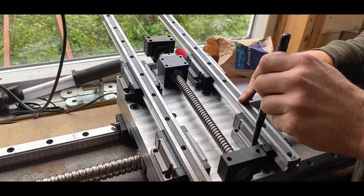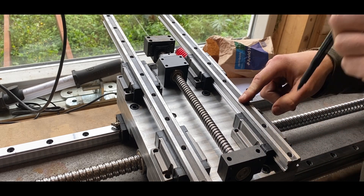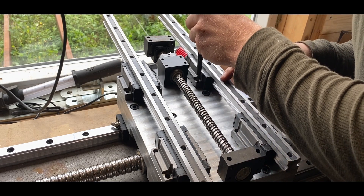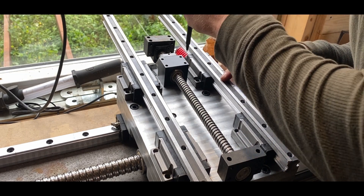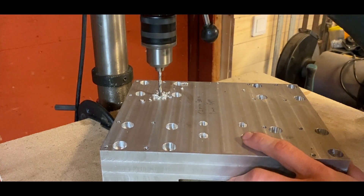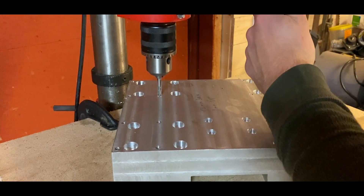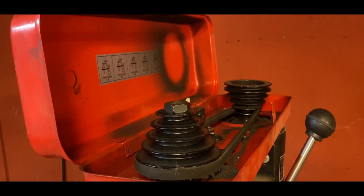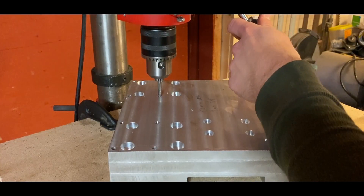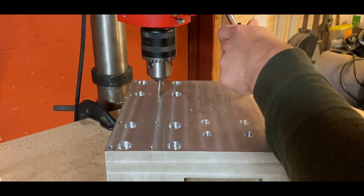With the screw heads no longer in the way, I could carefully position the bearings for the shorter rails and mark out the holes, using gauge blocks to align the outer edges of the bearings with the aluminum. I then returned to my drill press — these holes did not go all the way through — and when cutting the threads I would open the belt cover on the drill press and turn the belts by hand while applying pressure on the quill. This was my process for all the holes that needed threads, and it was very tedious.